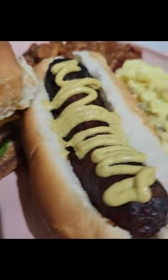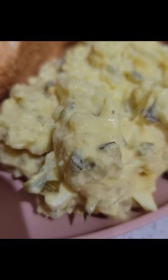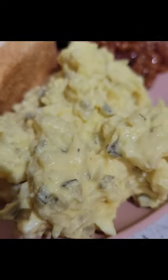When they ask who made the potato salad, you are going to be very proud to say it was you. Let's get into it. Summertime is here, and you know what that means? That means it's grilling and cookout season. And there's nothing better at a cookout than potato salad. I'm going to teach you how to make my traditional mustard potato salad.